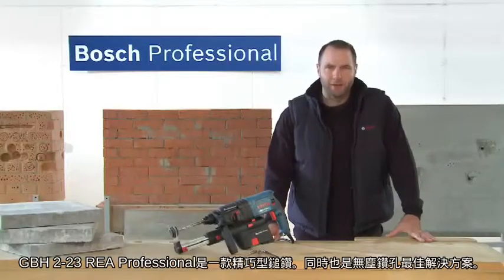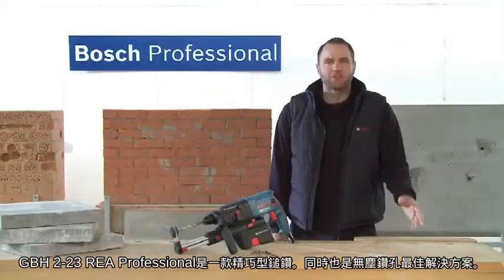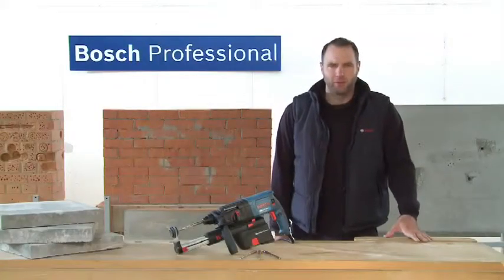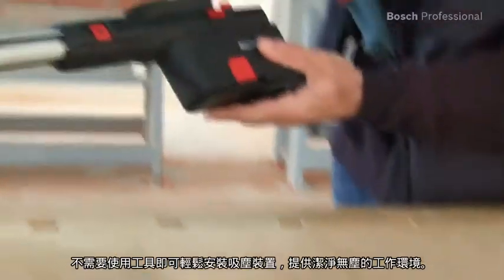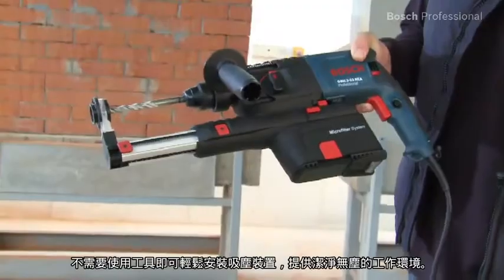This is the compact GBH223REA professional rotary hammer, the professional solution for dust free drilling. You can fit the dust extraction unit very easily and without any tools for clean and dust free working.